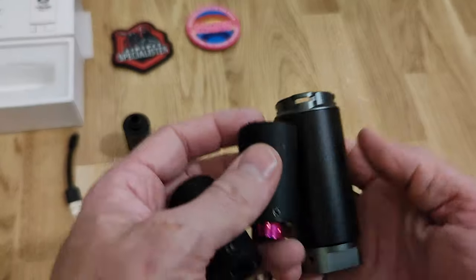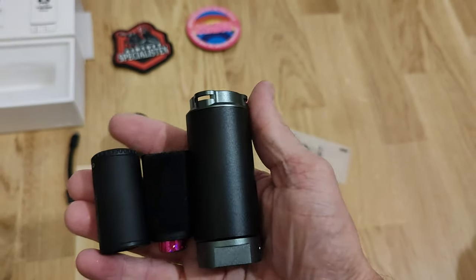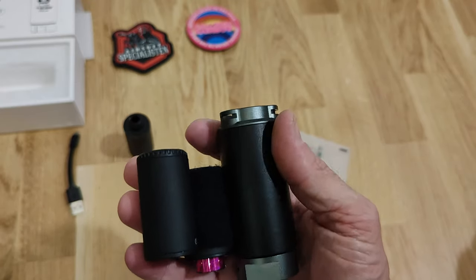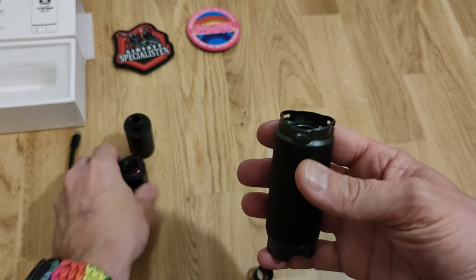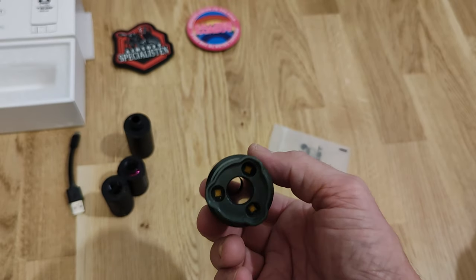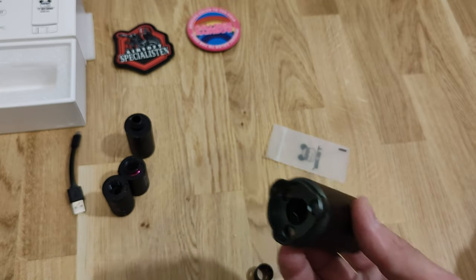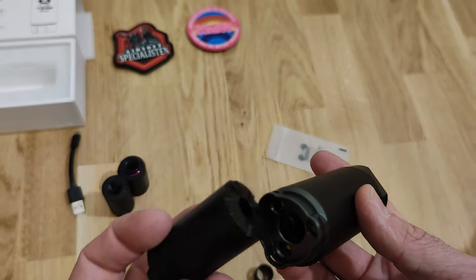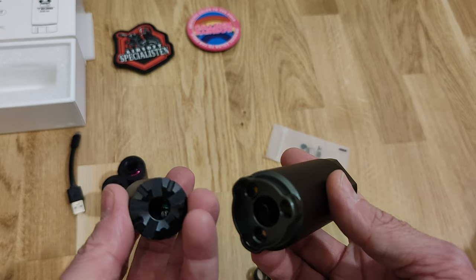This chunky boy is more like a suppressor tracer - it's not meant to be hidden. It will be very interesting to see how strong the flashlight of this Spitfire is compared to the Spitfire function in the smaller-sized tracers, and I can actually do a side-by-side comparison of that a little bit later.